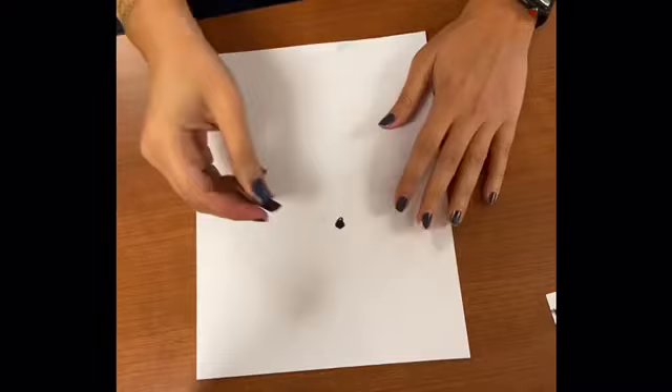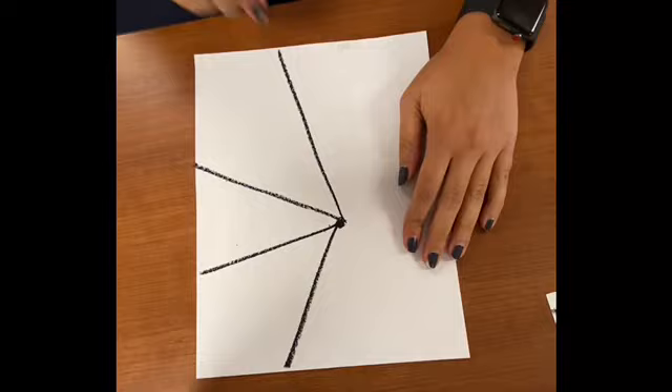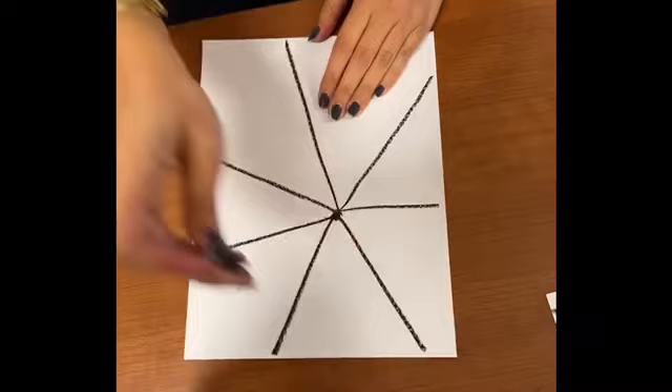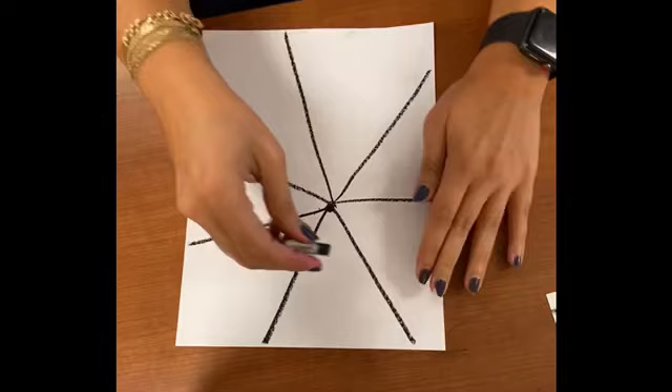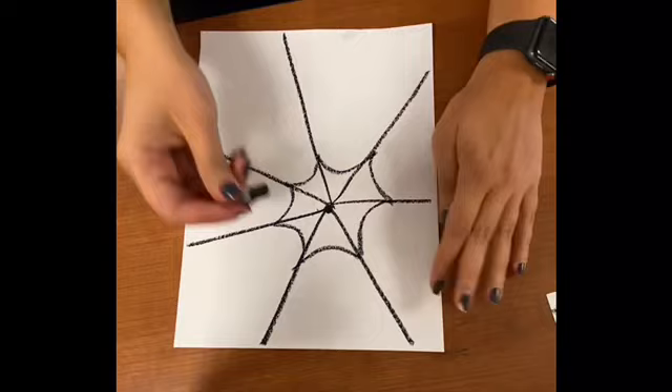First, you're going to start off by making a dot anywhere on the page — this is going to be the center of our spider web. Then you're going to go from the dot and draw a line to the edge of the paper, and you're going to do this all the way around until the lines go for the full page. Then you're going to connect line to line by drawing a slight curve — it kind of looks like a U.